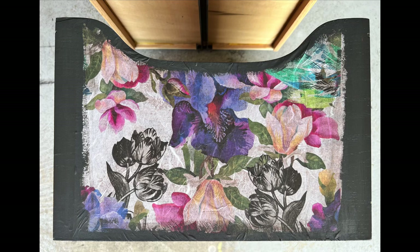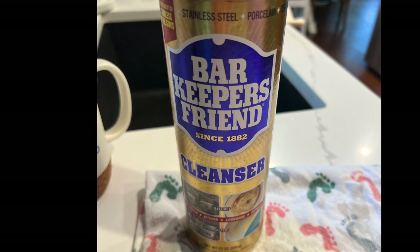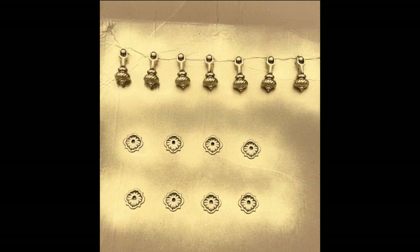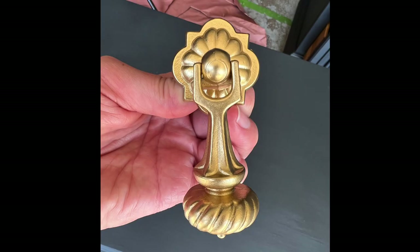Moving on to the hardware — I used Bar Keepers Friend to clean it. I boiled it in a pot of water for about five minutes and then scrubbed it. They didn't turn out as clean as I wanted, so I decided to just spray paint them. I used a gold metallic spray paint and I think they turned out much cleaner and better looking.